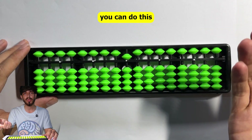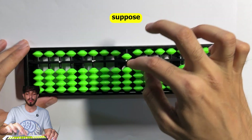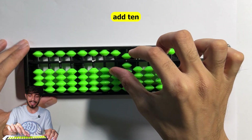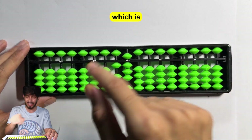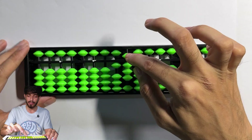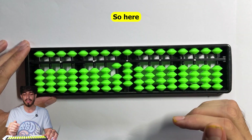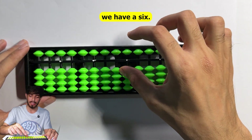In mixed complements you can also use these combinations. Suppose you have 8 - make it like this. Now to add 6, you add 10 and then need to subtract 4, but since you can't, you use the five's complement: subtract 5 and add 1 in one move. The answer is 14, and 8 plus 6 is indeed 14. So we used combinations at this point.